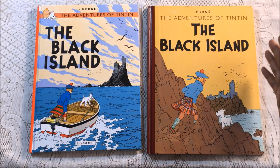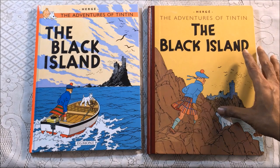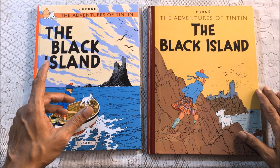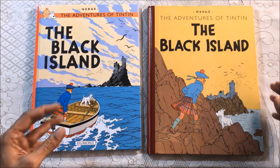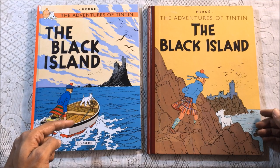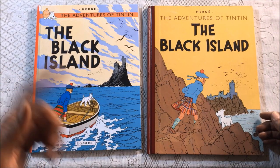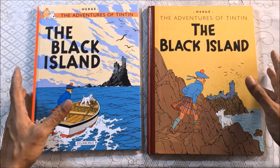We have the 1943 color edition, which was the first time the original Black Island had been colored, and here we have the modern redrawing, done at the time of the Black Island's release in Great Britain. The publishers in Great Britain felt that Hergé's work did not accurately represent England and would not be recognizable to the audience. A collaborator of Hergé's traveled to England and took copious notes, drawings, and sketches in order to create the form that most people know today.